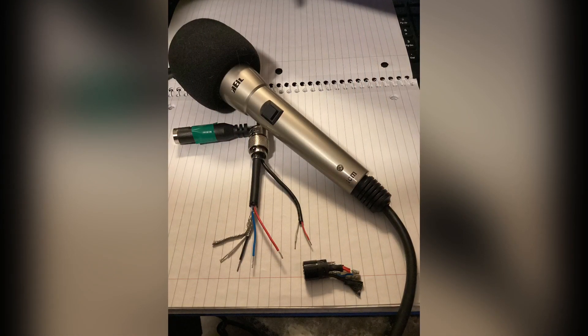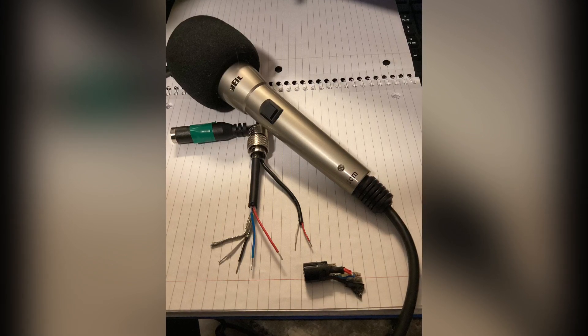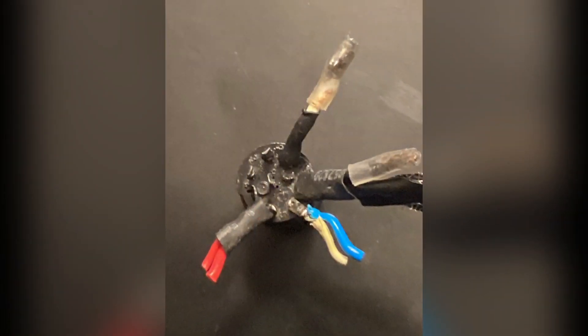Unfortunately, this microphone is not offered with a separate cord, as it is actually hardwired into the microphone itself. In my case, my cord was chewed up very close to the matching 8-pin connector that ICOM uses.